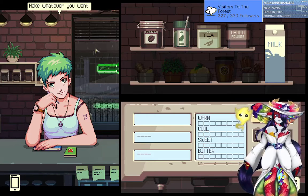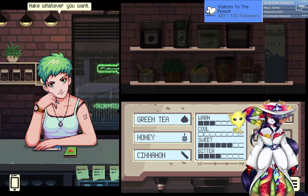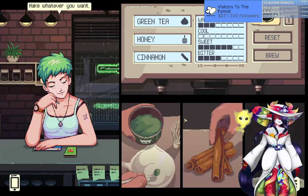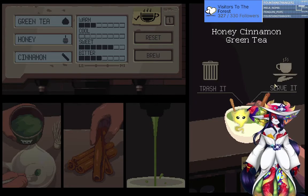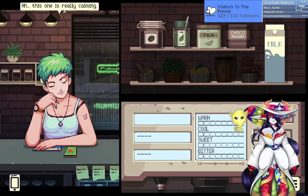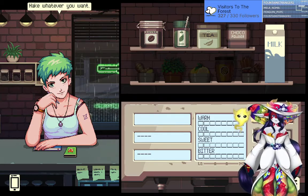No reason — I just have a glock I'd like to show them. Green tea, honey, and cinnamon. Alright, that's gonna be a sweet drink. Honey cinnamon green tea — yeah, that sounds good. This one's really calming.